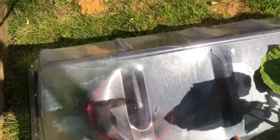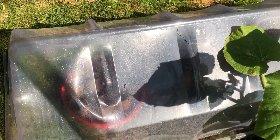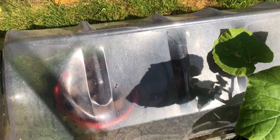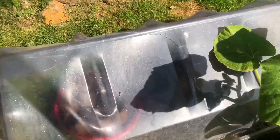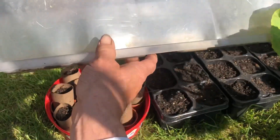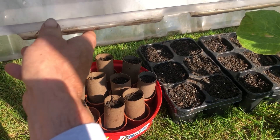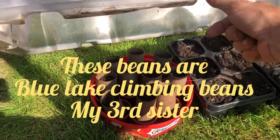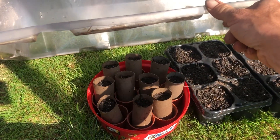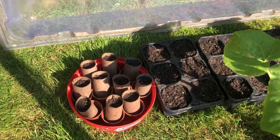I've got some runner beans in here which I chitted in a bag. I put about 50 seeds in and about 40 germinated, so I'll just pop them — half in toilet rolls and half in some fairly big deep pots. I was going to give some away but I just wanted to see how I do in the slightly deeper cardboard tubes. I probably won't be planting in the cardboard tubes though, because I've heard it restricts the root growth as they don't rot away quickly enough.